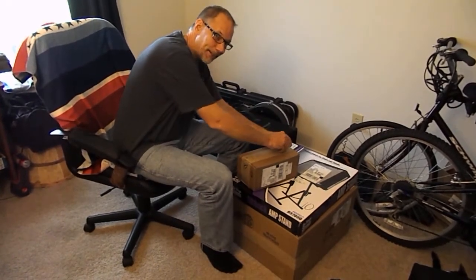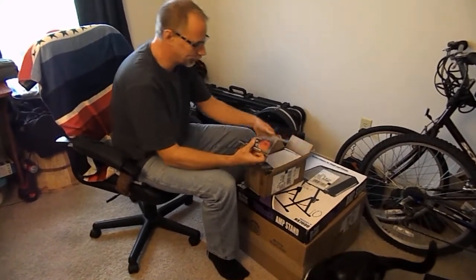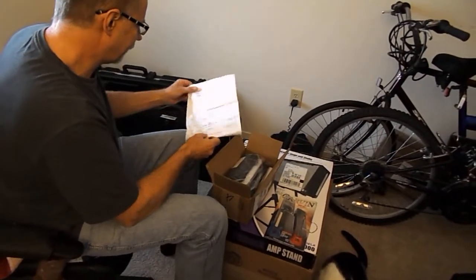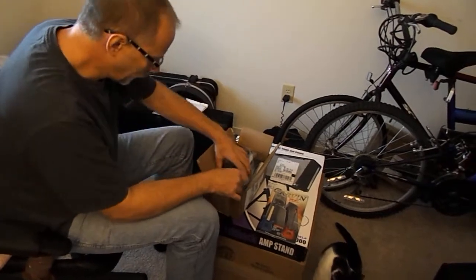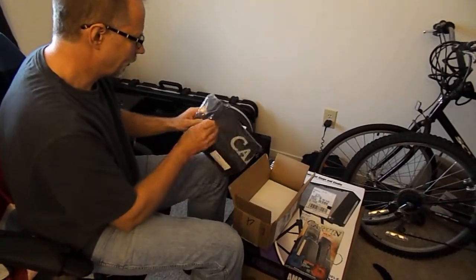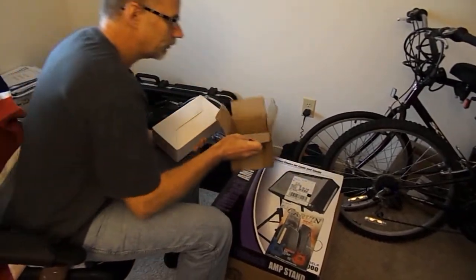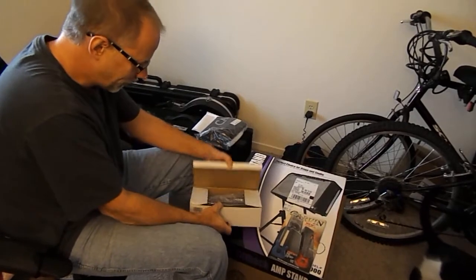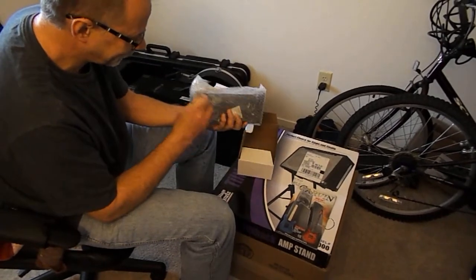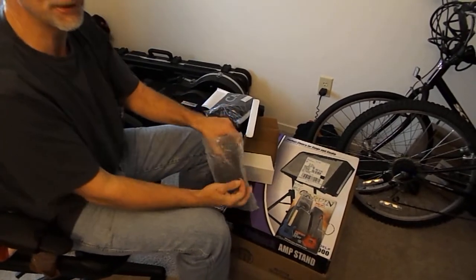I guess this is the pedal. Yep, that's it — that's its packaging. We can look at the back later. Yep. Okay, footswitch with bubble wrap.